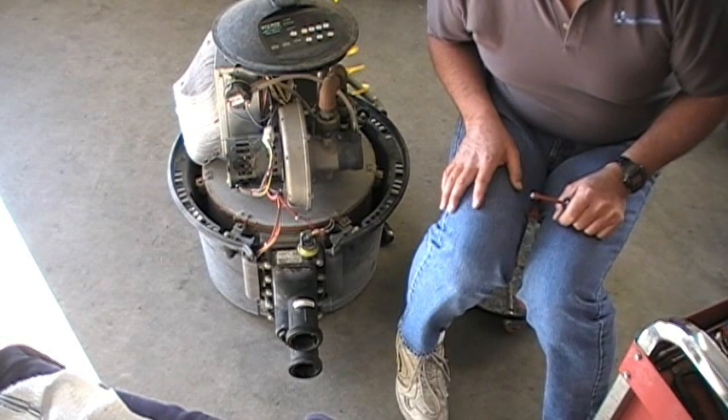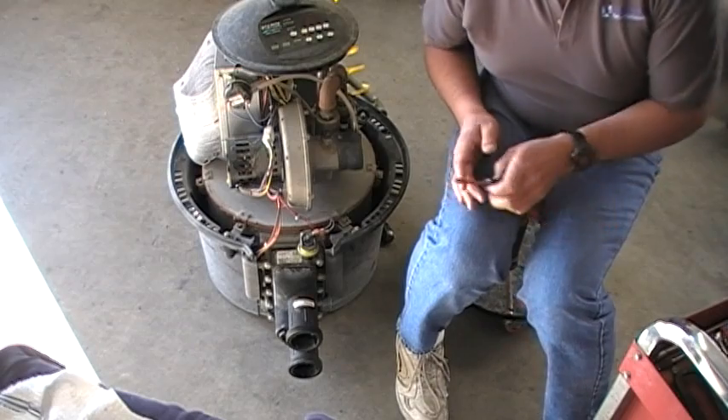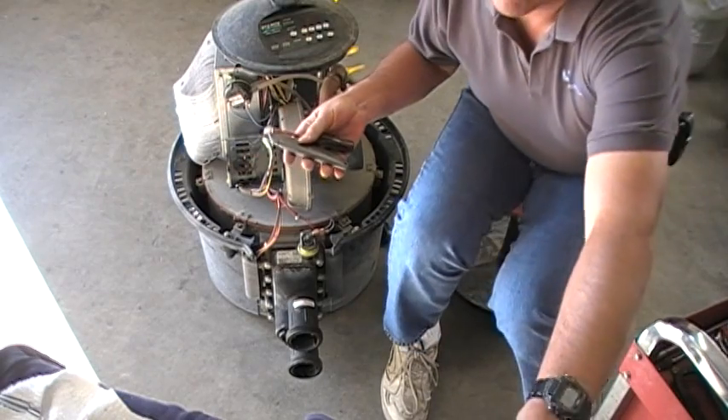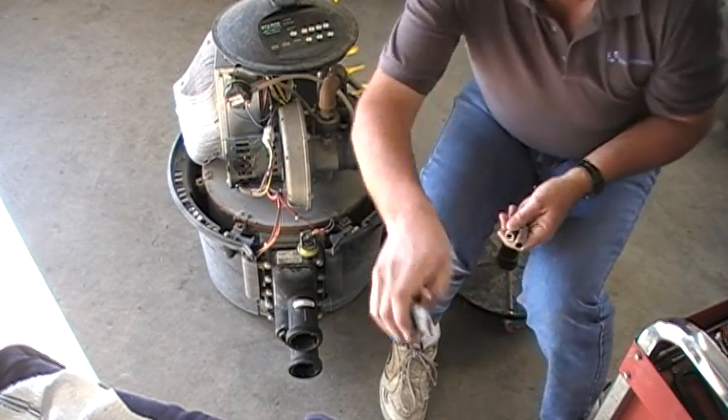We're going to go ahead, disconnect, pull the top end, and expose the coils on this thing. We're going to need a couple of tools: a quarter-inch nut driver, a utility knife, and three-eighths and half-inch sockets.